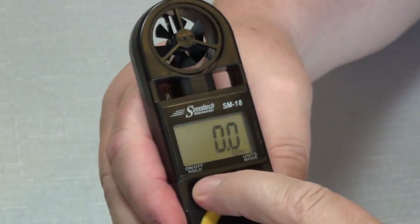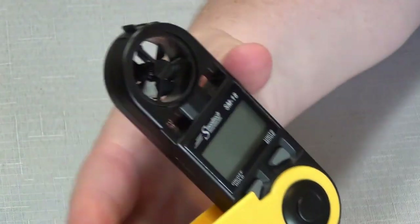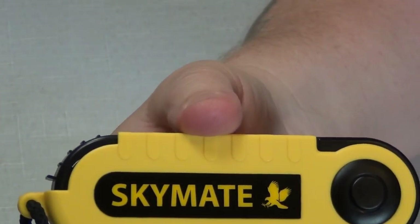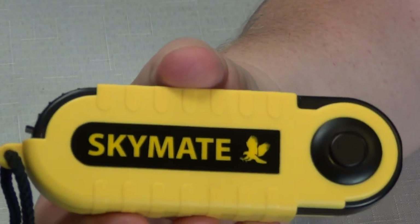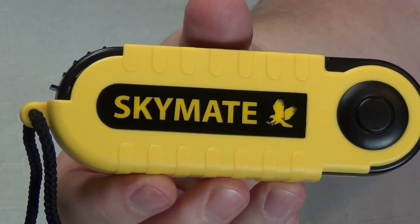So that's pretty much it. To turn it off, just hold the button in for about three seconds and it turns off. All right, so there's your Skymate SW-18 — thanks a lot!